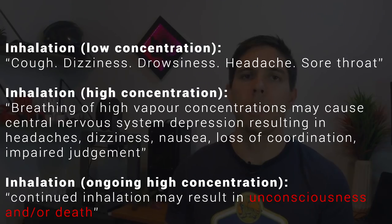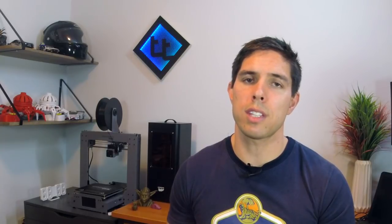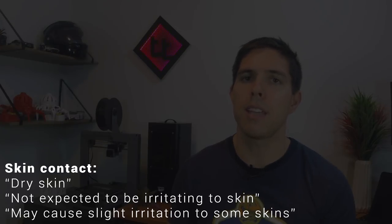Fumes — it does evaporate quickly, putting its fumes through the room. That's why in my last video I addressed ventilation, because if you're not careful it can give you a nasty headache. The next most dangerous after these three areas is touching it with your skin. It's generally accepted that occasional and minimal exposure will simply evaporate and leave you with no adverse effects. Prolonged exposure, however, can dry out your skin and cause irritation.